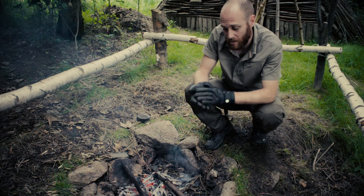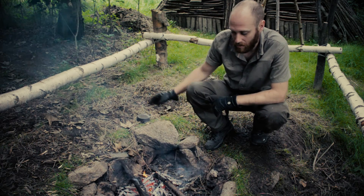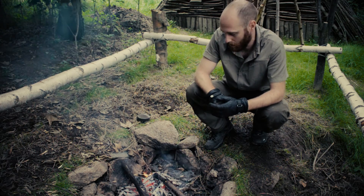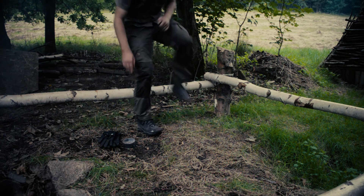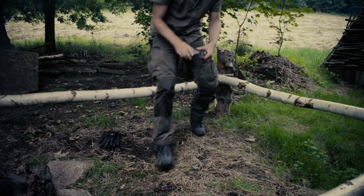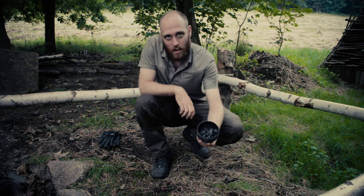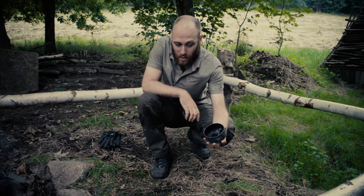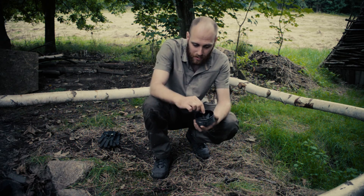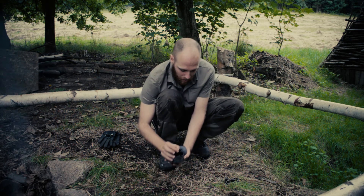I've got some heat resistant gloves — you can also use sticks or something else. The charcoal cannot be overdone, so you can also keep it in the fire and let the fire burn out and it will also work. The tin is now cooled down — let's see what we have. As you can see, the bunk wood has turned into charcoal. It's all dry and brittle and very light, so it should work very well.